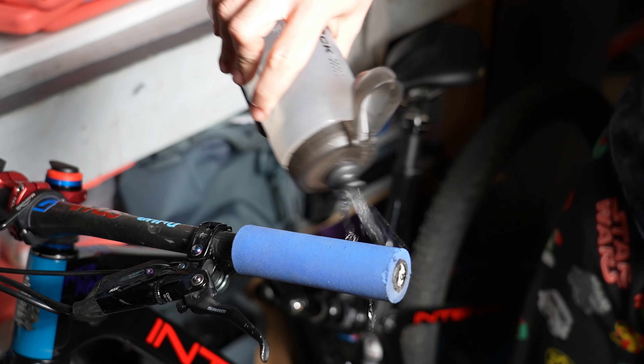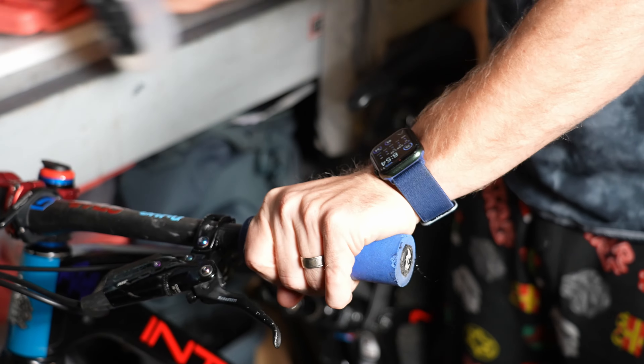However, as soon as the grips get wet, you will absolutely have to put gloves on, because the surface of the grips just becomes super slippery.